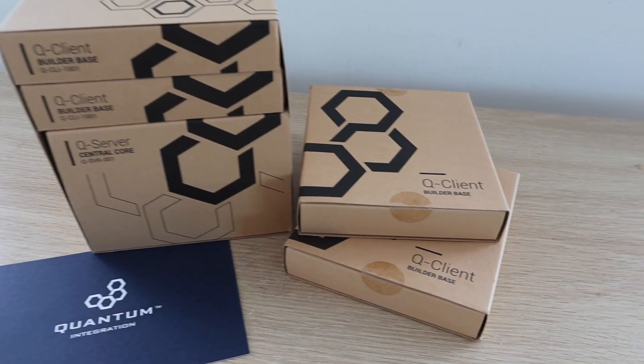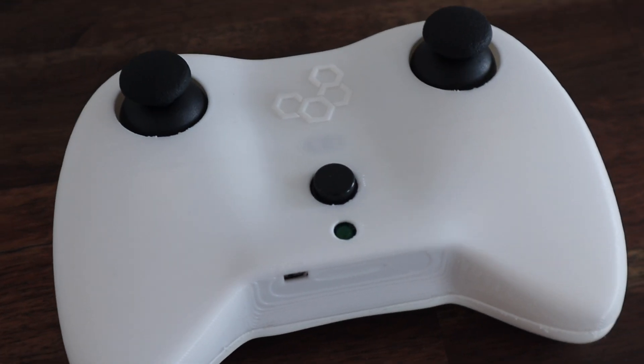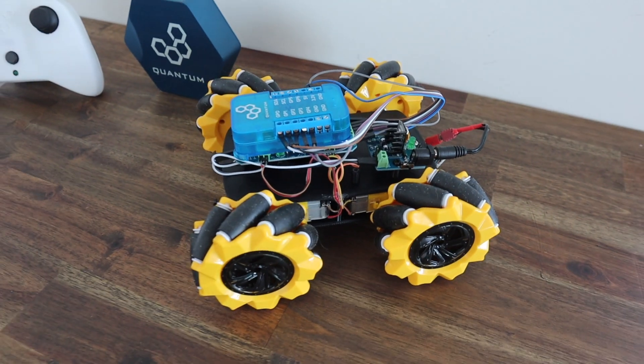We're going to be using the Quantum Integration System to take inputs from a joystick controller and drive the motors. We'll be using two builder bases — one as a transmitter on the controller and one as a receiver on the robot car.